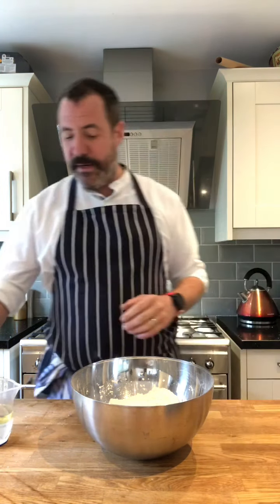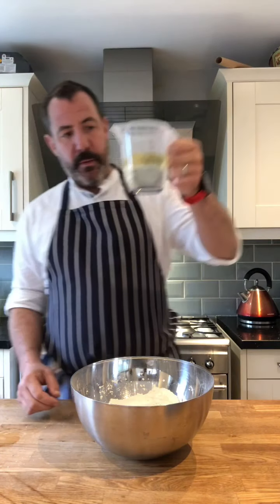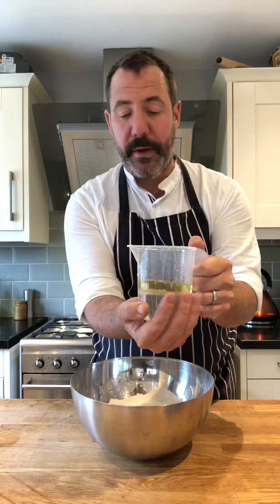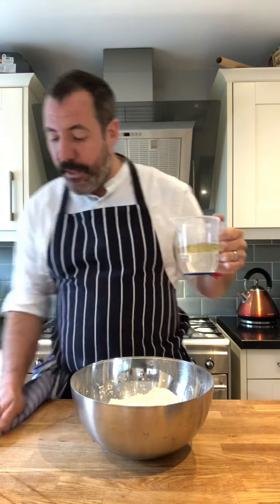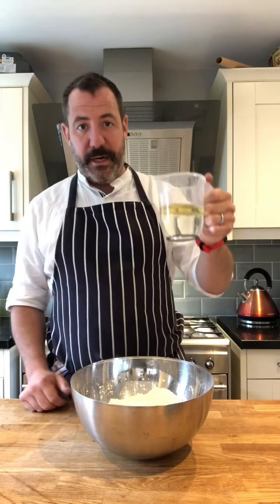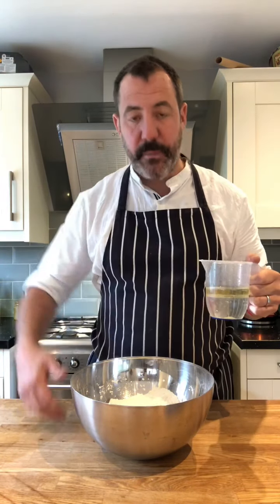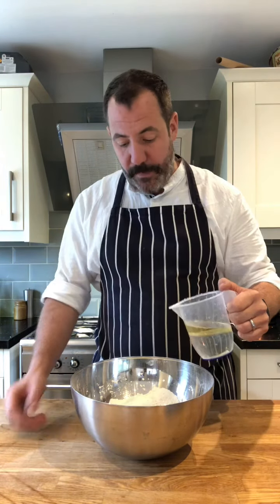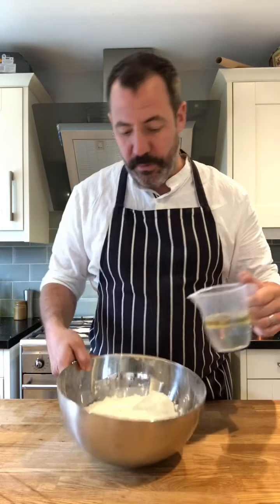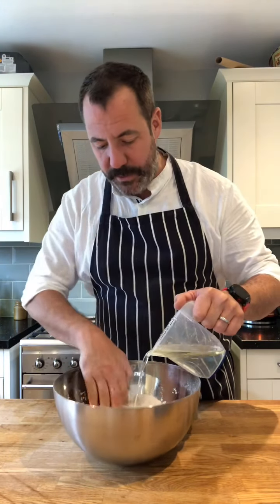Everything dry into a bowl, and then you've got 180ml of warm water - it has to be warm, you need to be able to feel it through the jug - and 60ml of veg oil. You'll need some extra oil later on, but for making the dough this is it. I want to get you to do this beforehand, otherwise the proving time on a Friday night and we'll be there till bloody midnight.